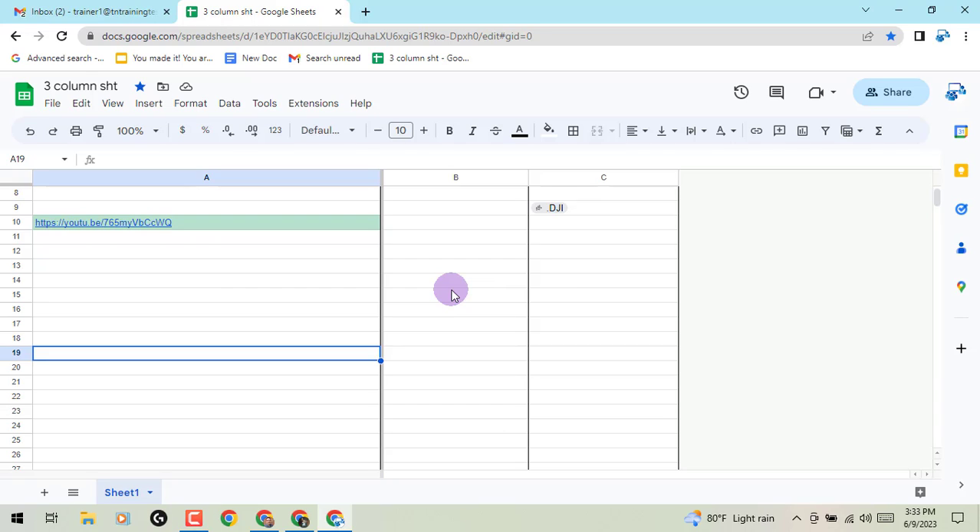Hey everybody, it's Gary the Google Guy here with a brand new update for chips in Google Sheets. So oftentimes you may need to copy and paste a link from YouTube into one of your spreadsheets. I do that to keep track of the videos that I post. And here is a little tip for you — a new feature has been added regarding those links.